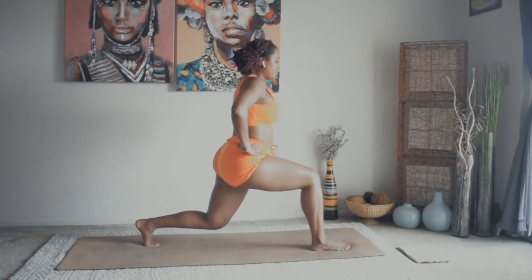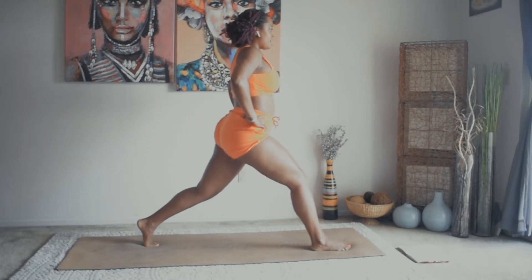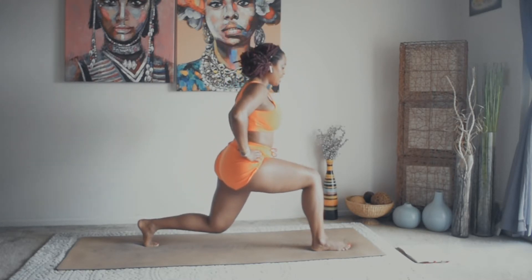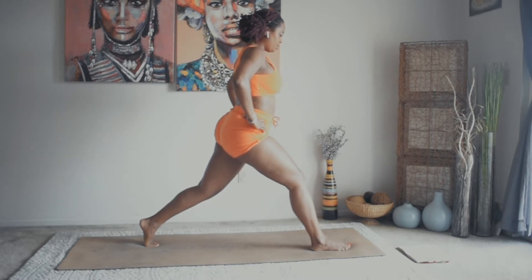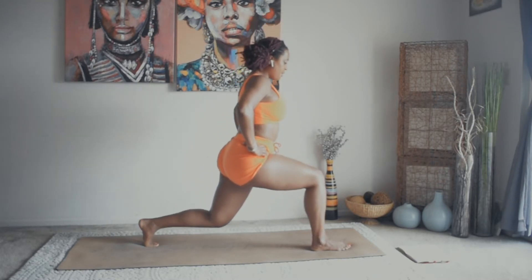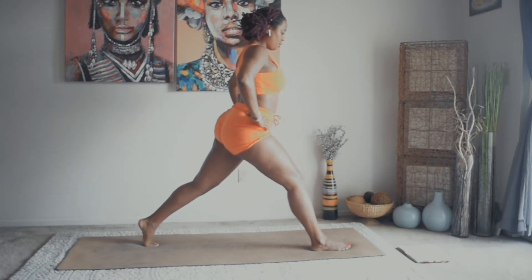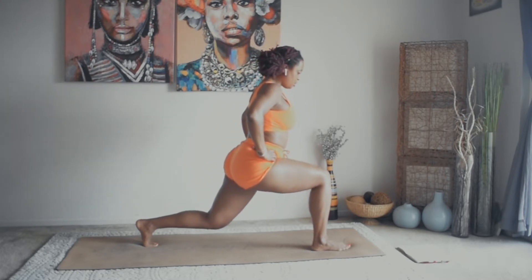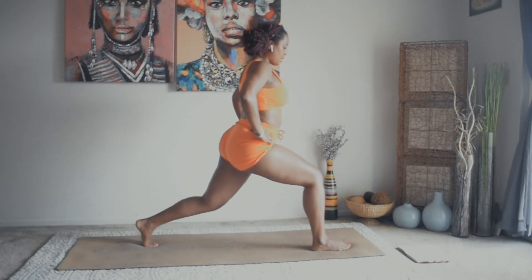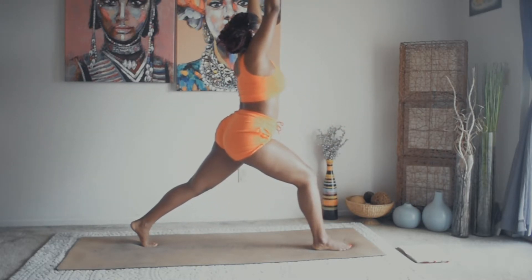Take an inhale here. Exhale, dip — squeezing the thighs together. Inhale up, exhale dip. Inhale up for eight, seven, six, five, four, three, two, and one. Inhale, crescent lunge. Exhale, open up — warrior two.